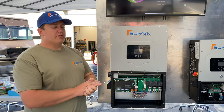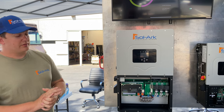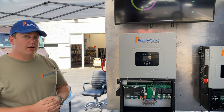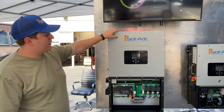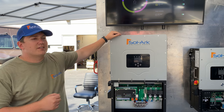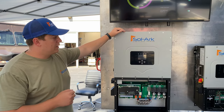The 60k will be even higher voltage. For the 30k, the battery input maxes out at 550V and the PV at 500V. For the 60k, the battery maxes out at 800V and the PV at 1,000V. They're great for industrial applications — you can stack up to 12 of them, giving you up to 930 kilowatts of PV directly hooked up.